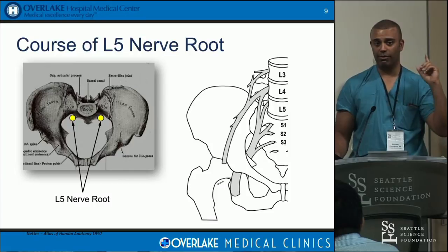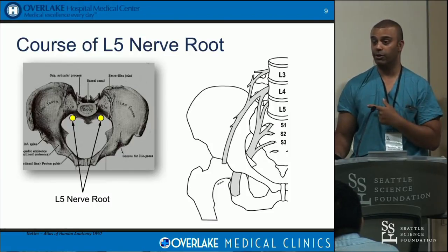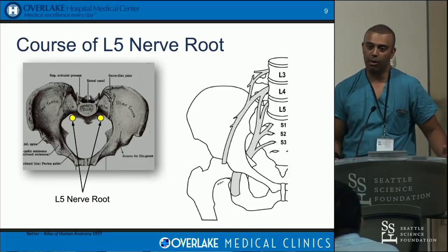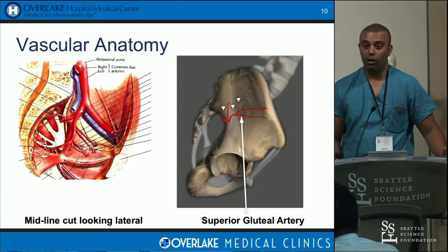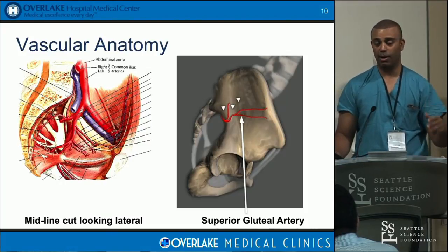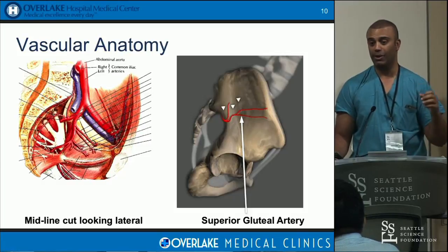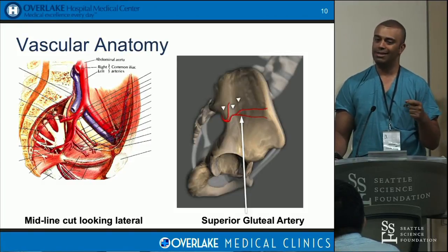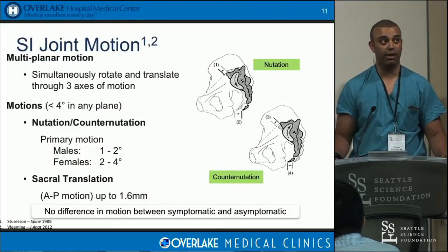Regarding danger zones, there are only three nerves potentially at risk: L5, which is anterior, S1, and S2. As we talk about placement of pins or screws, we need to know where those are. Other ways you can mess it up: bleeding. The pelvis is a strange area for neurosurgeons, so you may not know what's in that area. The superior gluteal artery is the only vascular supply in danger, typically just a branch of it. Using a blunt technique, like with a lateral fusion, helps avoid damaging those arterial vessels.